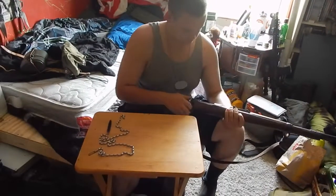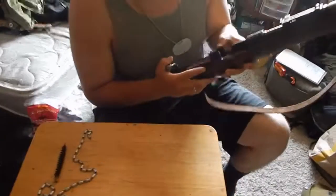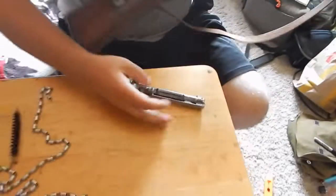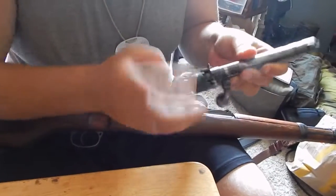First off, you always make sure the gun is clear and on safe. Then you take the bolt out. You can check and make sure that the firing pin is clean.